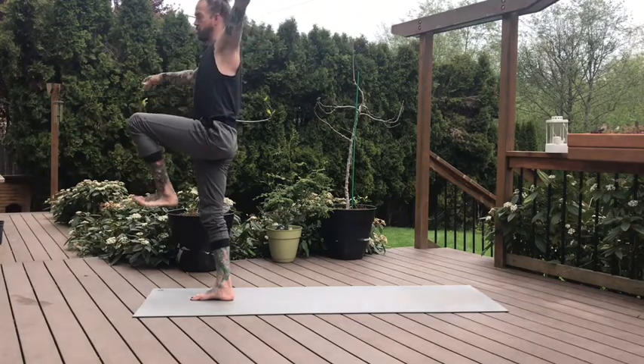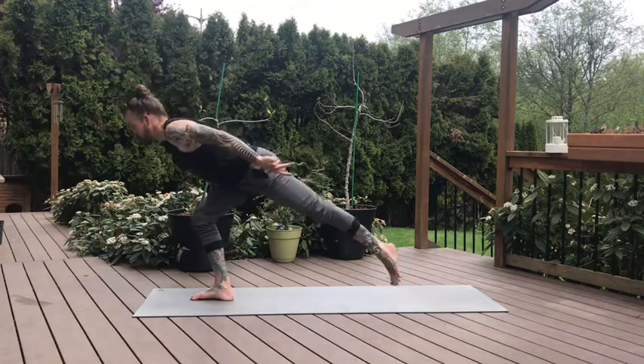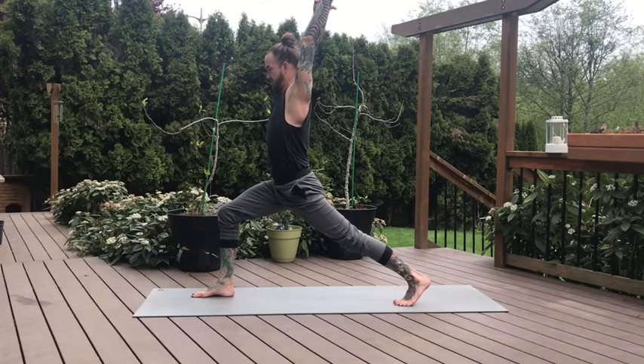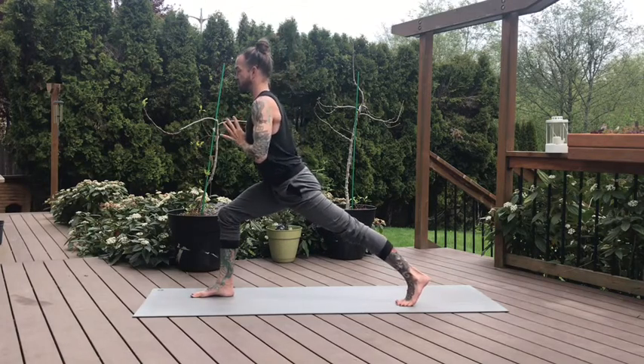Both arms high, take your breath. And Crescent Lunge on the exhale — step it back. Feet hip distance, arms lift high. Take some time to settle in here. Feel the strength of your base, the evenness of your hips. And then hands come into heart center. Lengthen the crown of the head up, and then we'll hinge the body forward. Take an inhale, feel the length, look to the right.